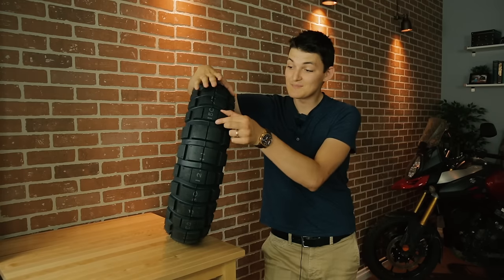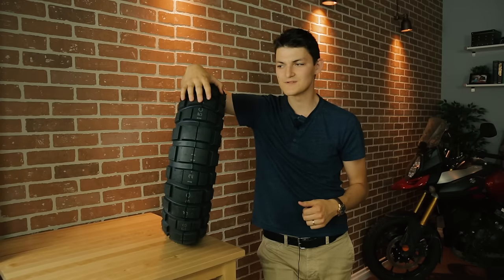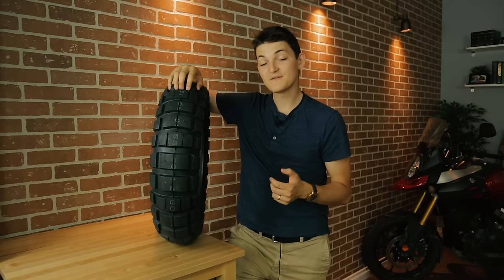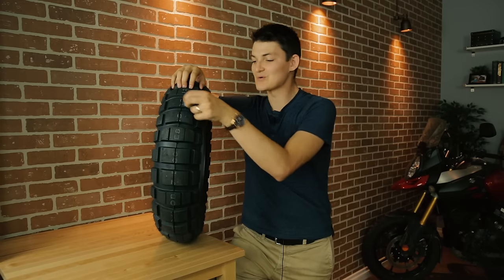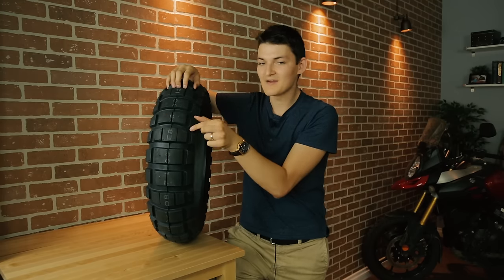The next underpriced piece of motorcycle gear is the Shinko E805. I could have chosen several other Shinko tires, because most of their stuff is better than the price tag suggests, but this E805 is a particularly potent example. Essentially, what we have is a big block, big bike ADV tire meant for 40% on-road, 60% off-road use. The E805 is a shameless copy of the Continental TKC80, and with rear tires priced around $100, it costs half the price.